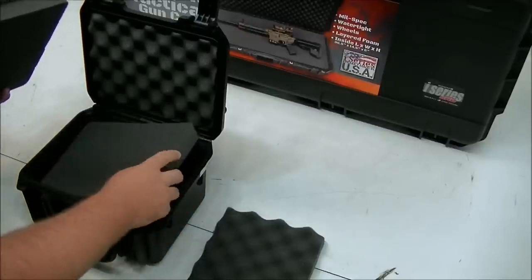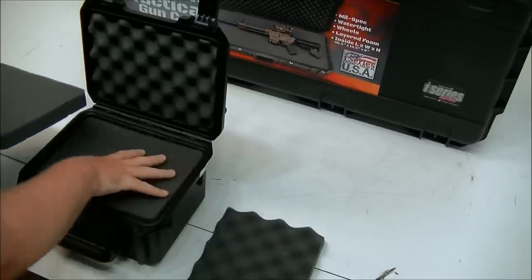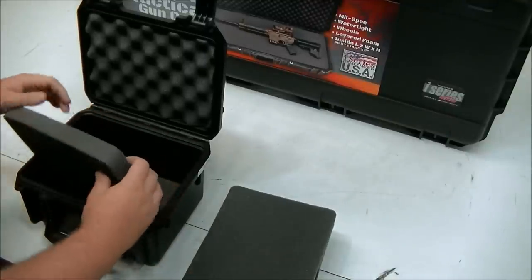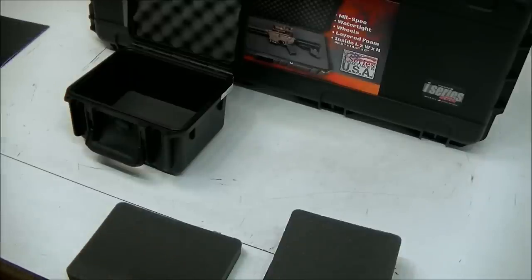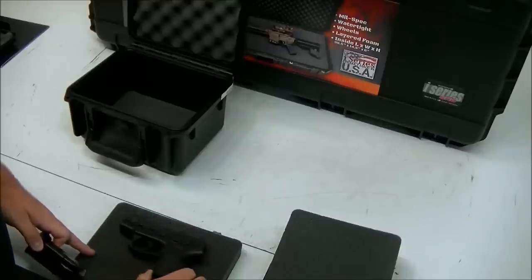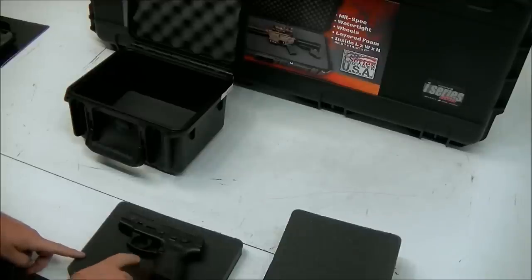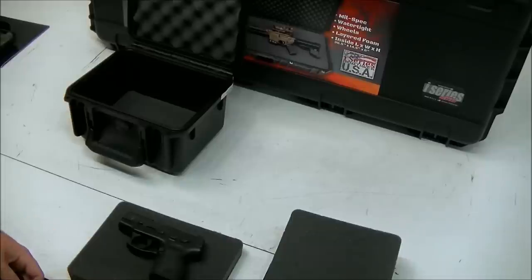With this particular case, we're going to do magazines on the bottom layer and then the actual handgun on this layer. Easiest way to set this up is to do a trial run before you get into cutting it, so you can see how your layout is going to look. I've got an actual handgun here — we're going to check the breech for safety, it's unloaded. This is a compact Taurus. Before you're cutting into the foam, you want to try to leave at least an inch on all sides if possible — it'll make the foam easier to cut.